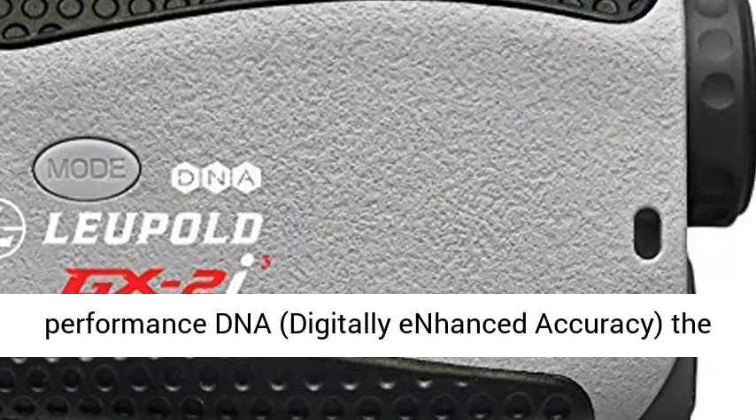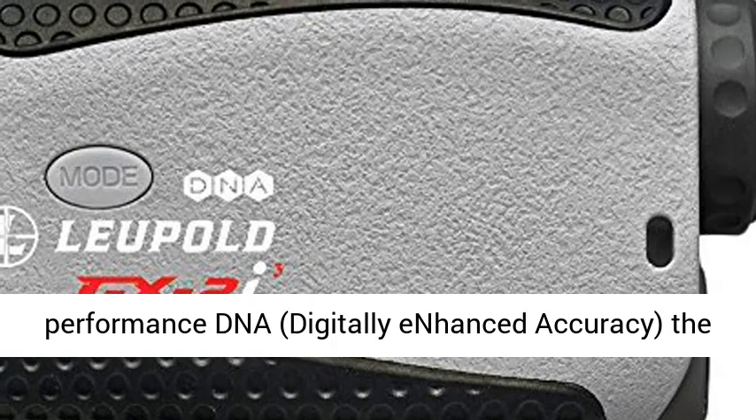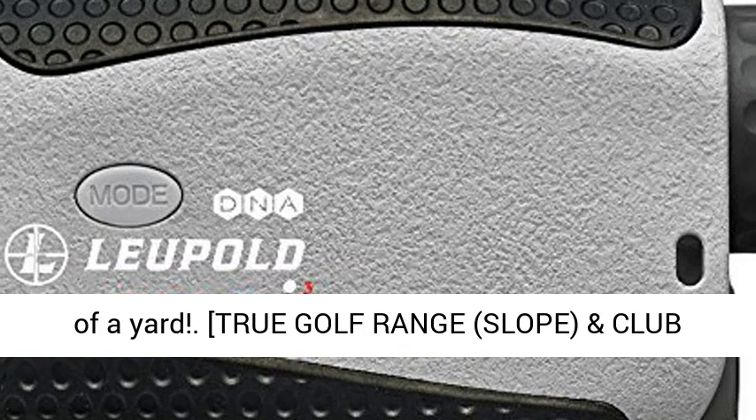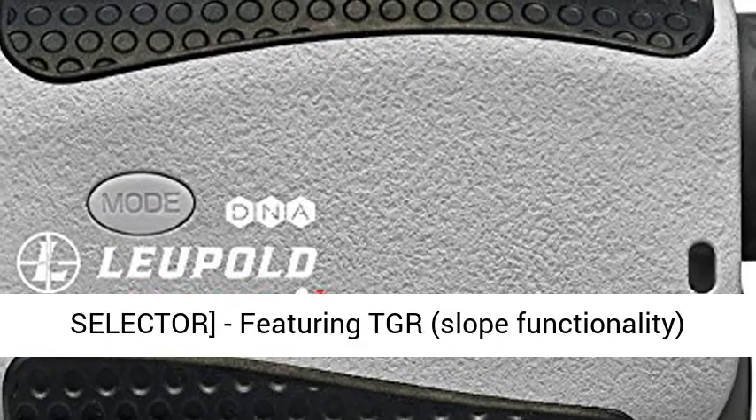6X magnification — utilizing Leupold's high-performance DNA, digitally enhanced accuracy. The GX2i3 offers 6X magnification with accuracy to one-tenth of a yard.